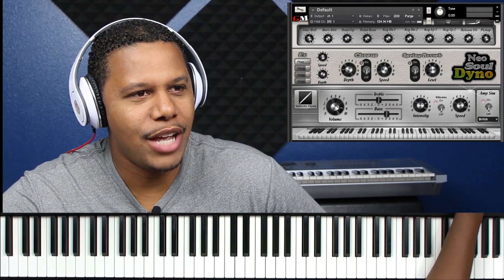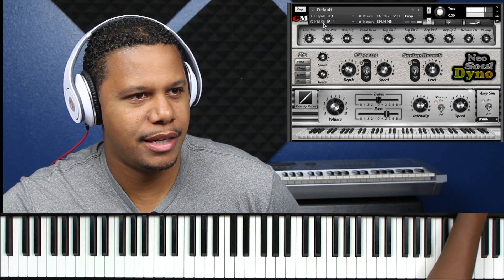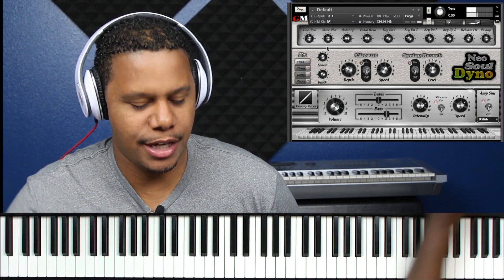So basically you got the same stuff that you have with a regular Neosoul Key. Let's turn some of the mechanical stuff up — turn the tine up, and a little bit of the mechanical stuff up to turn it into a dirty EP, because generally the Dyno is really, really pretty, but you want to add a little bit of dirt to it. Let's do a little bit of the key up to it. Add a little more dirt. Just enough to take the prettiness off and make some dirt. I like my bass to be really boosted up a little bit.